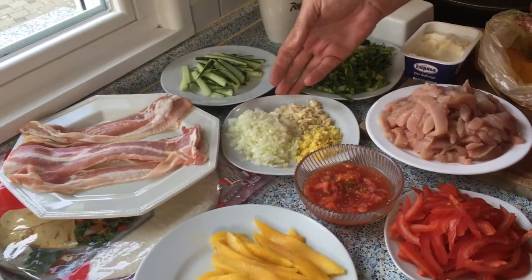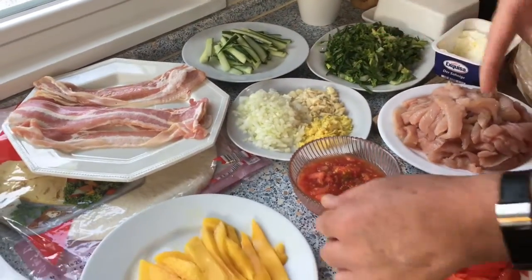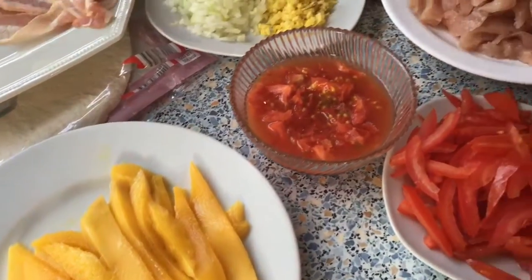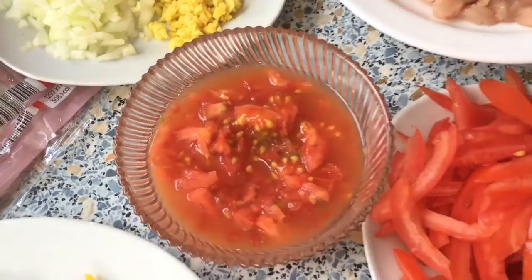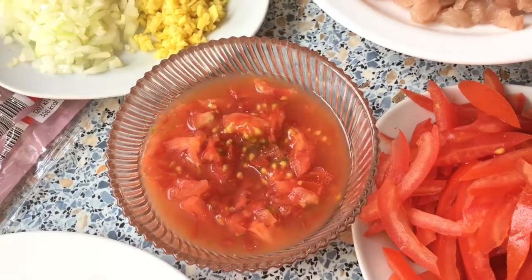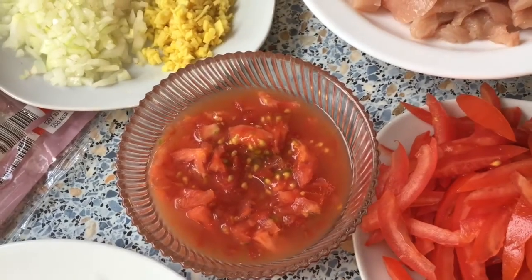This is the inside of the tomato — I keep it because when the meat is cooked, at the last minute I will put it in there to keep a little bit of the flavor and also to make it a little bit more juicy.